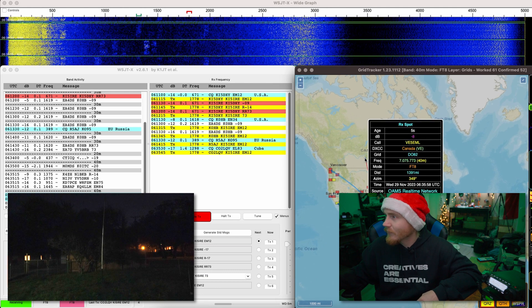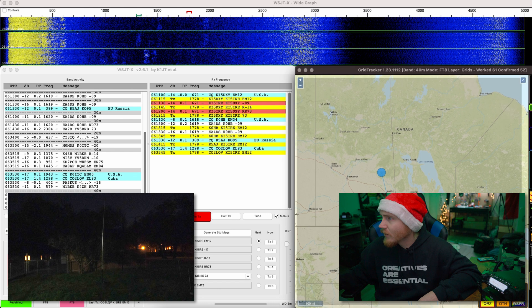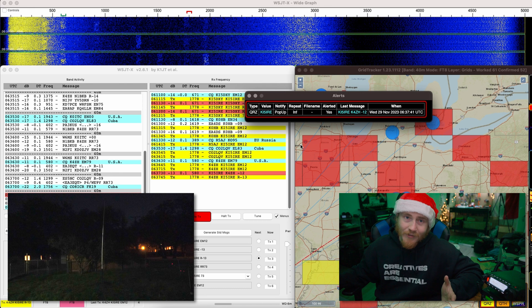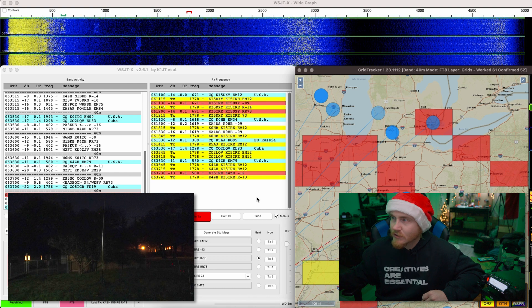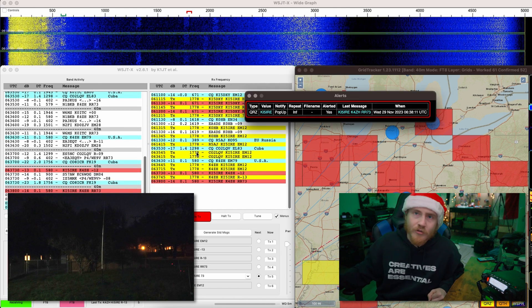Let's see if I can get Cuba on the Christmas lights antenna. Holy crap — look at where I'm being spotted on PSK Reporter. I'm being spotted all the way up into Canada, up into Saskatchewan, north of Yorkton, and Winnipeg. Not seeing any Cuba, but the dipole is in a north-south configuration. Let's see if I can make a contact with Kentucky. Cuba didn't hear me, but looks like we're getting Kentucky — Kilo 4 Zulu Hotel. He's got me at minus 12, I've got him at minus 13. And we got him! We got Kentucky. Let's see who else we can work on this Christmas light antenna.